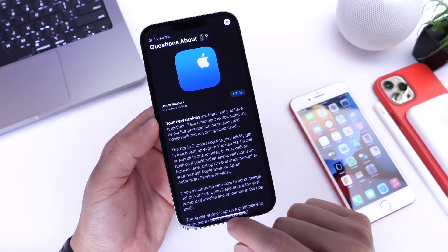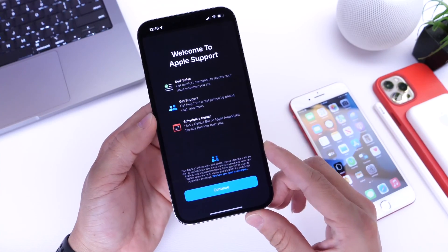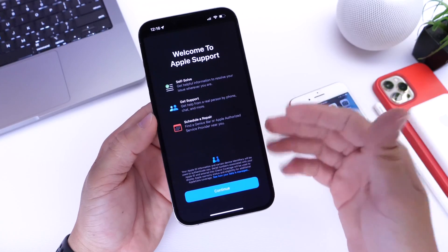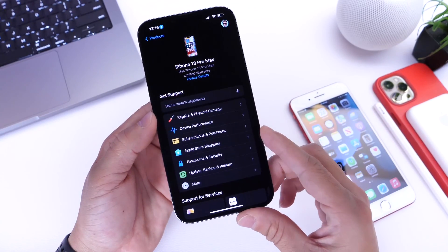All you have to do is search Apple Support — this is what it looks like. It's available pretty much worldwide. Launch the application and you'll be prompted with this splash screen. So you have self-service, get support, schedule repair. This is Apple's app. Click continue and then allow location if that's something you wish to do.